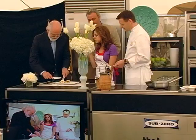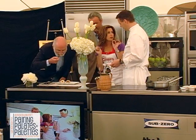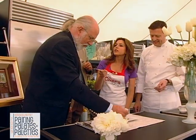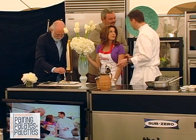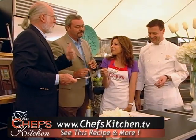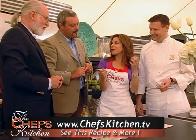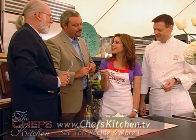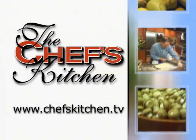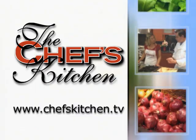Beautifully, perfectly cooked. Marvelous. Gentlemen, it's been such a pleasure to be with you today — all of you enjoying fine art, fine food, culinary masterpieces, and just a consortium of all those things here in Kennebunkport, Maine. To see today's recipe and all of the recipes featured on the Chef's Kitchen, log on to chefskitchen.tv.